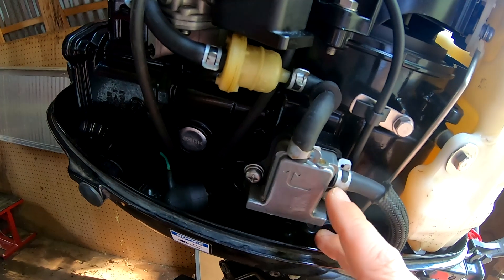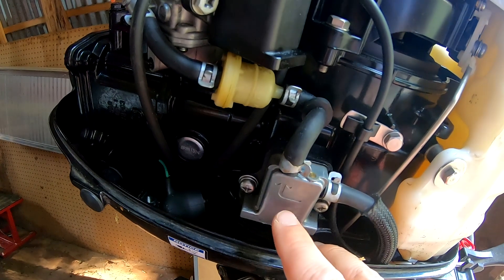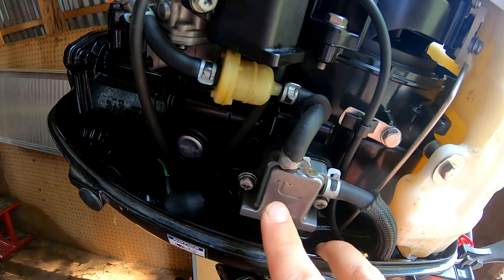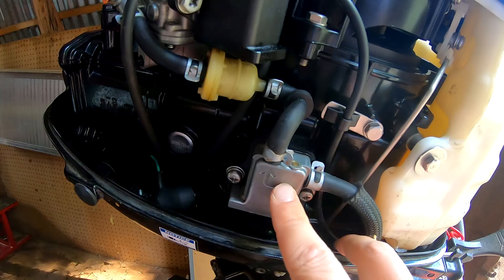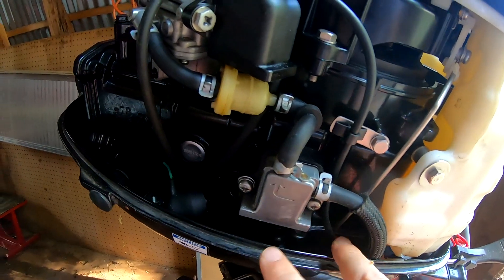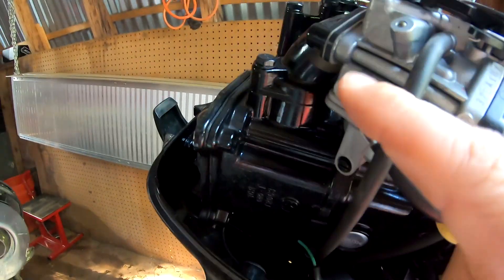On the intake movement of the diaphragm, this check valve opens and that valve closes. On the opposite stroke, when it wants to send gas to the carburetor, this valve is closed and this valve is open, preventing gas from back-flowing through the system. These valves use the diaphragm pumping pressure to open and close. Here's your fuel filter.